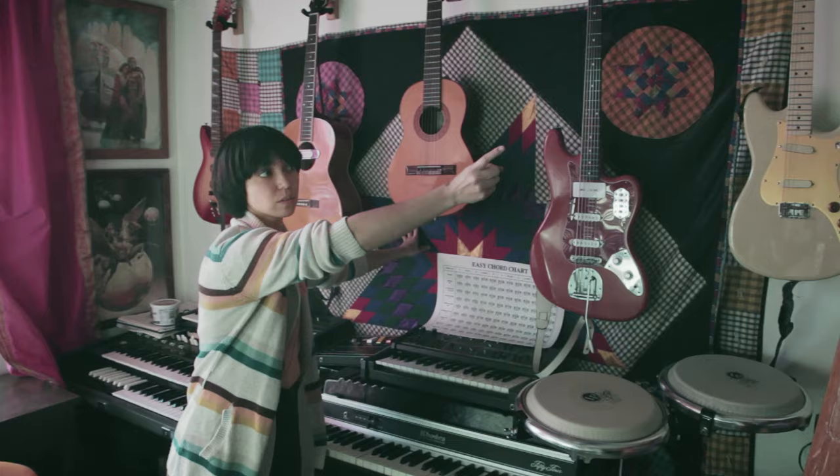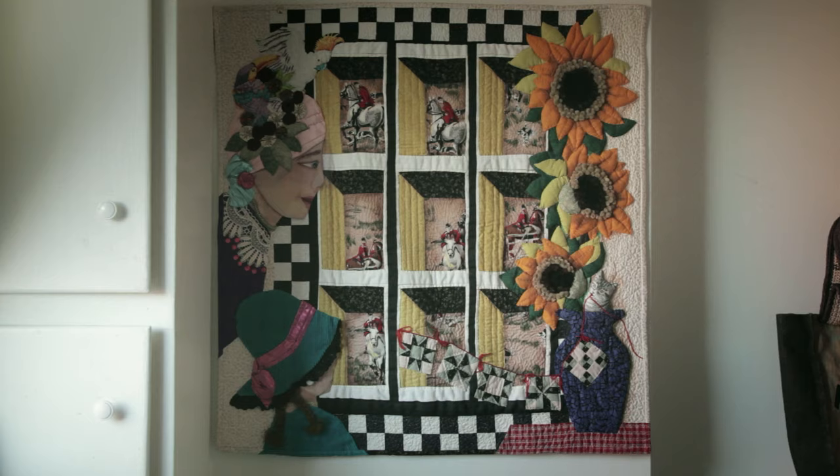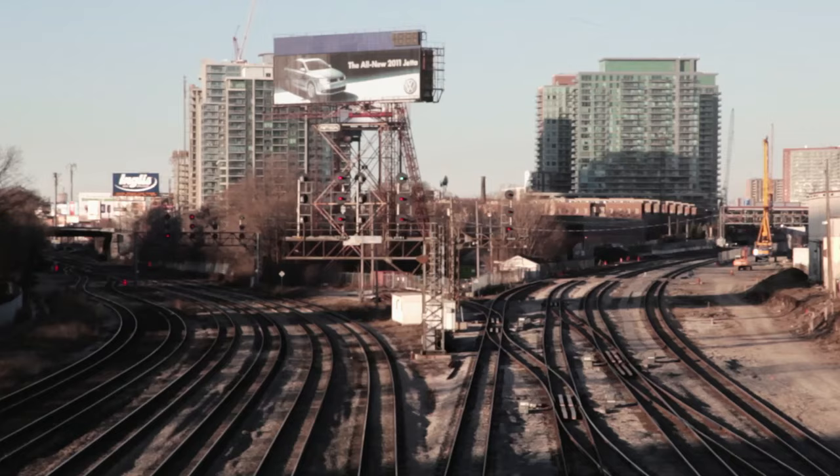A lot of these quilts here — this quilt, the one on that far wall, and the one behind you — they were made by my mother. She's a very, very talented woman.